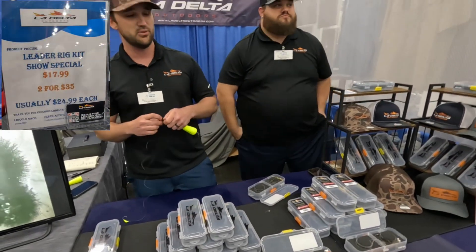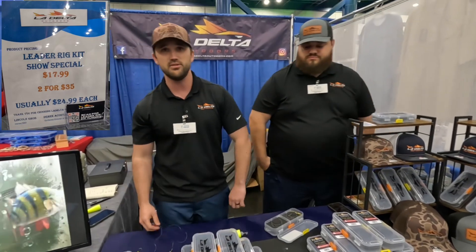It stores however you build it. It saves a ton of time every time you go fishing. Come see us. Thanks, appreciate it.